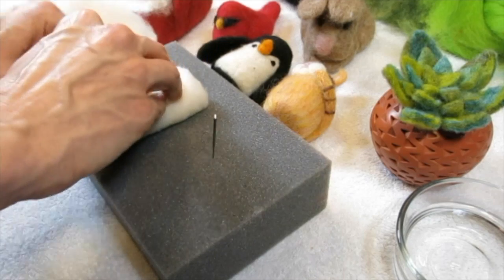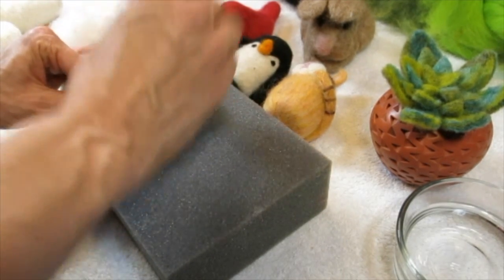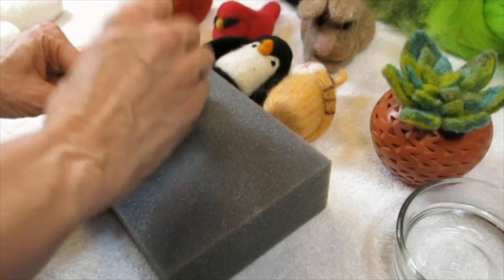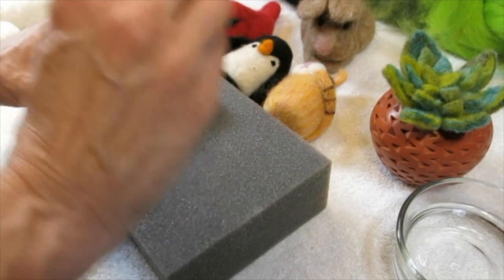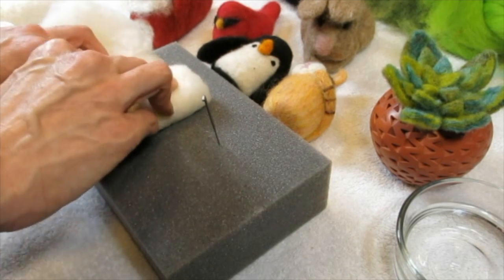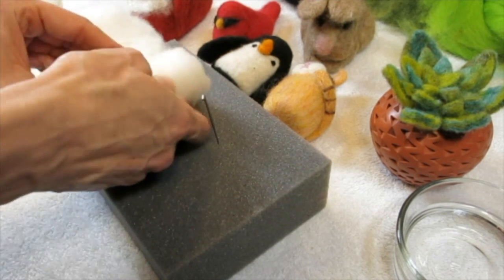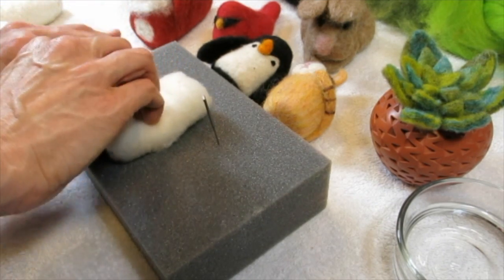Somebody was saying they use a styrofoam base and needle felted or wet felted around that. Jane described rolling it like a sleeping bag and stabbing — that's the perfect way to describe it.